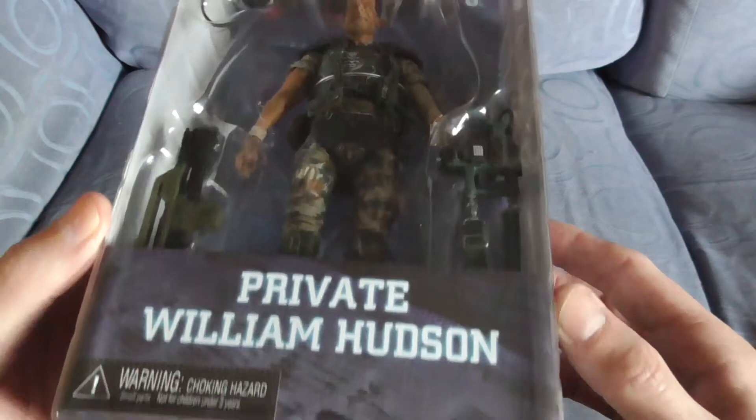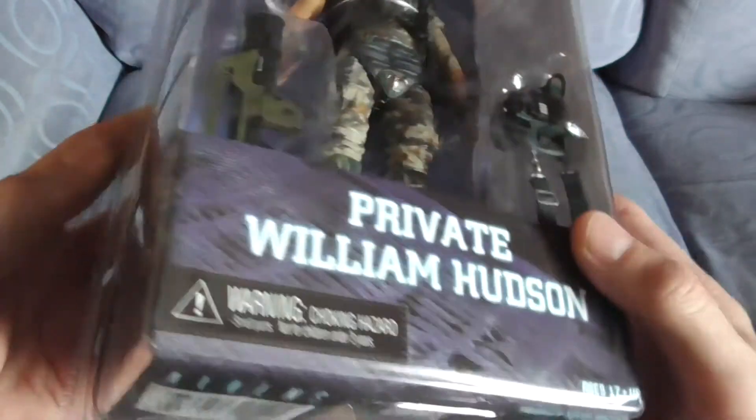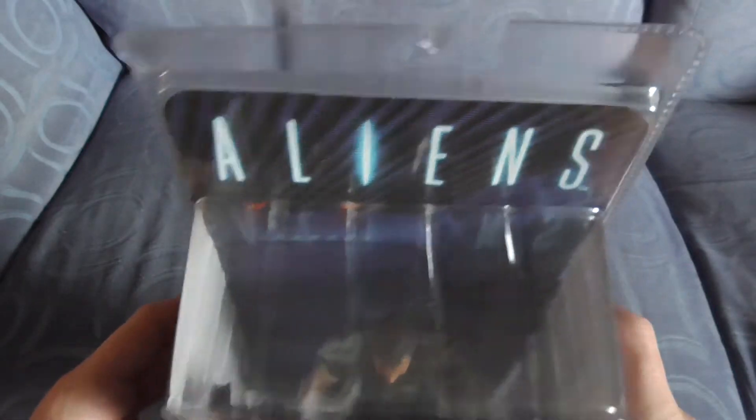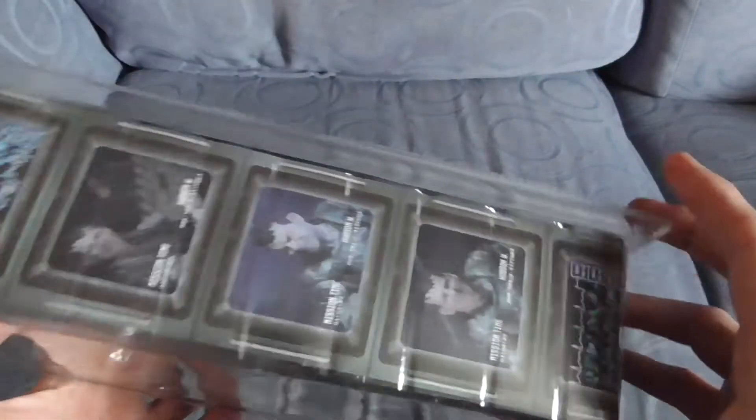99.9% of all mine are official, so if you want to take a closer look at any of the details I'm showing you, see if it helps you to gather whether yours are official or not.